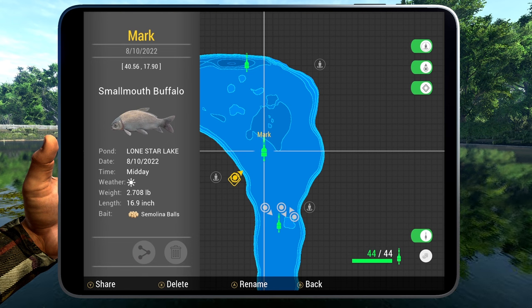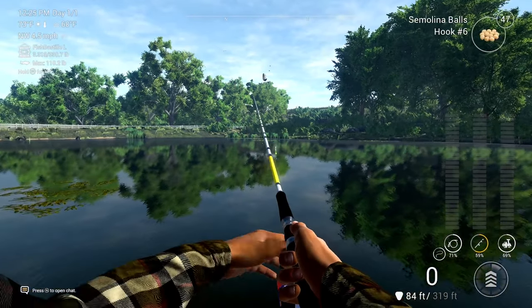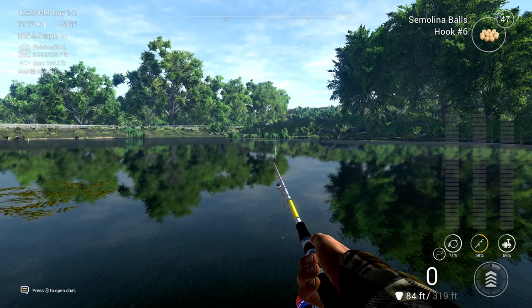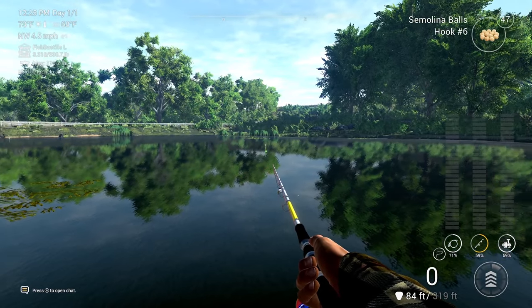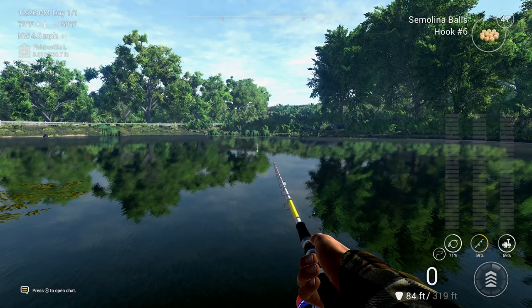This is your 2024 guide to catching smallmouth buffalo on Lone Star Lake. If this helps you out, let me know down in the comments below. If you have any questions feel free to ask — I always answer. Let's get this video to about 15 likes, and I'll catch you guys in the next Fishing Planet video.